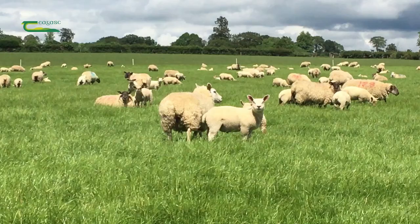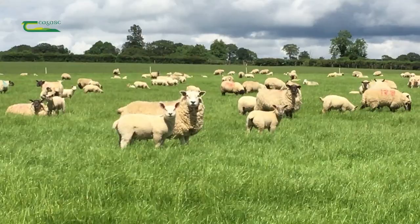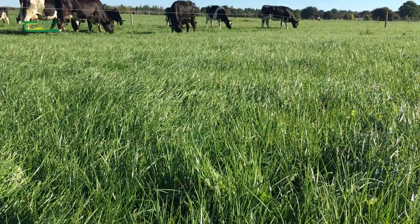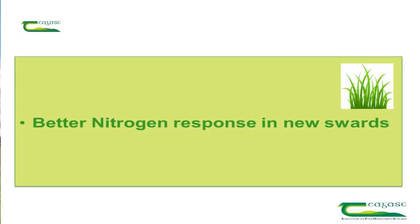What newly reseeded ground does — because it's very productive — is it increases our grazing days. With the feature of early growth and back-end growth, our objective is to extend our grazing season as long as possible to make the benefit of the cheapest feed available, which is grass.